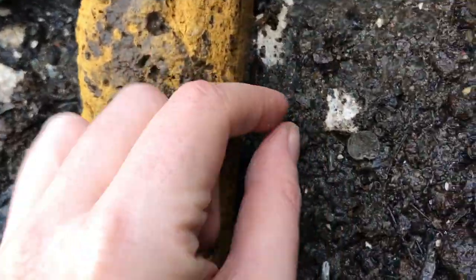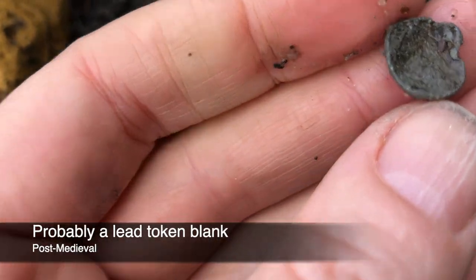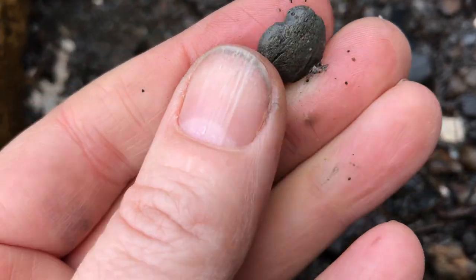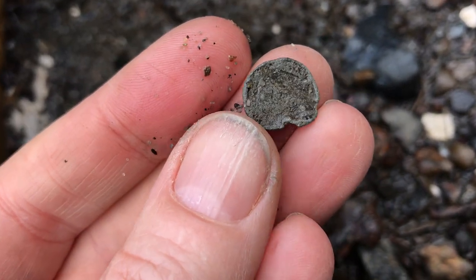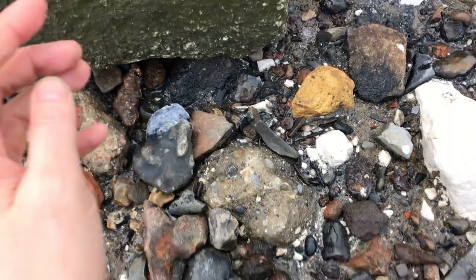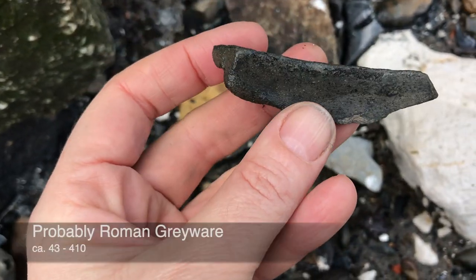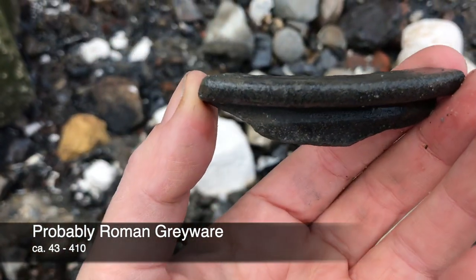No sooner had I said that than this funny little token popped up. I think I might have to spend a bit more time over here — it's a really strange little token. It's really rounded on the back, so maybe it's not a token at all — I'll check that out when I get home. Here we go, this looks like possibly a piece of Roman greyware — I'd say that's a pretty safe bet. And there you can see the rim of a pot.